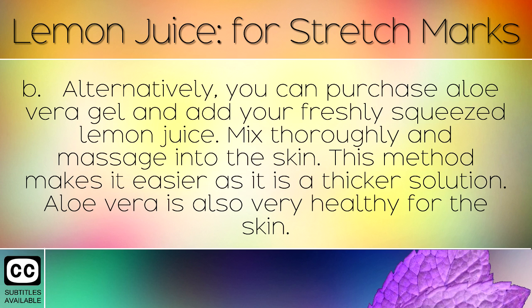Alternatively, you can purchase aloe vera gel and add your freshly squeezed lemon juice. Mix thoroughly and massage into the skin. This method makes it easier as it is a thicker solution. Aloe vera is also very healthy for the skin.